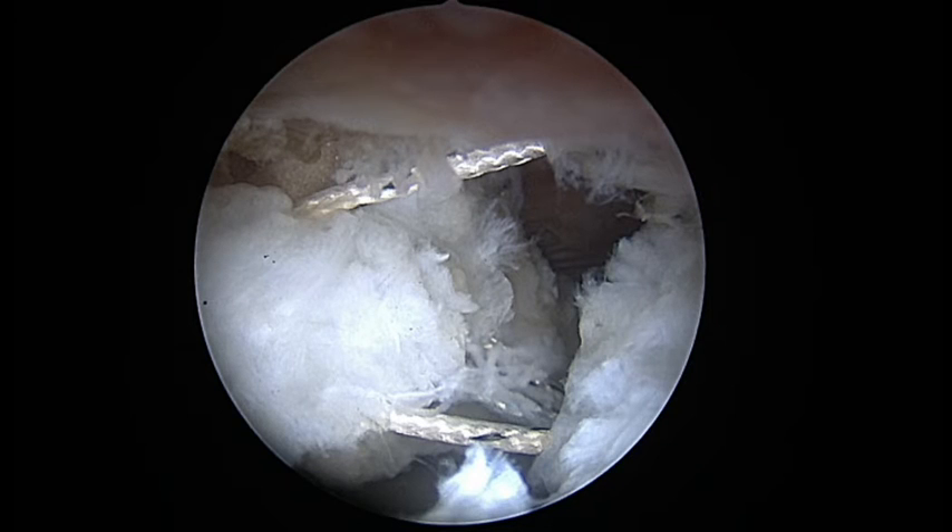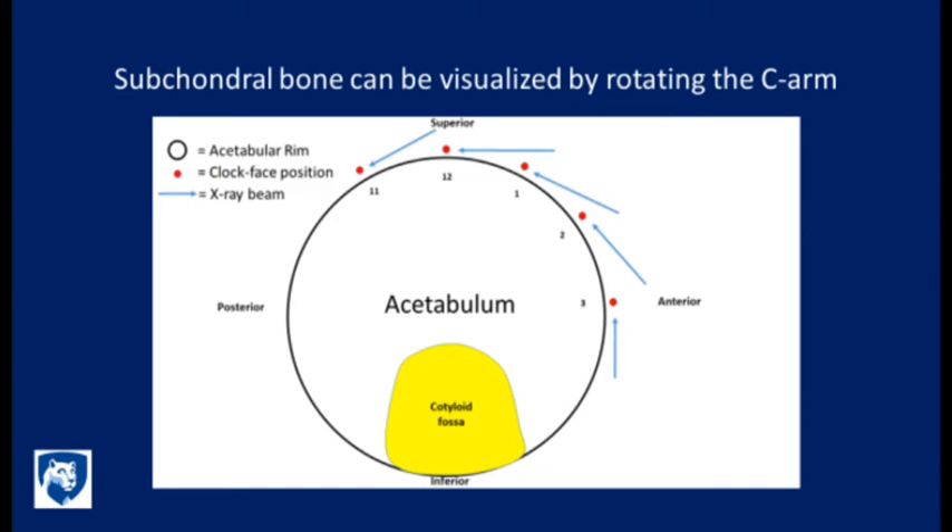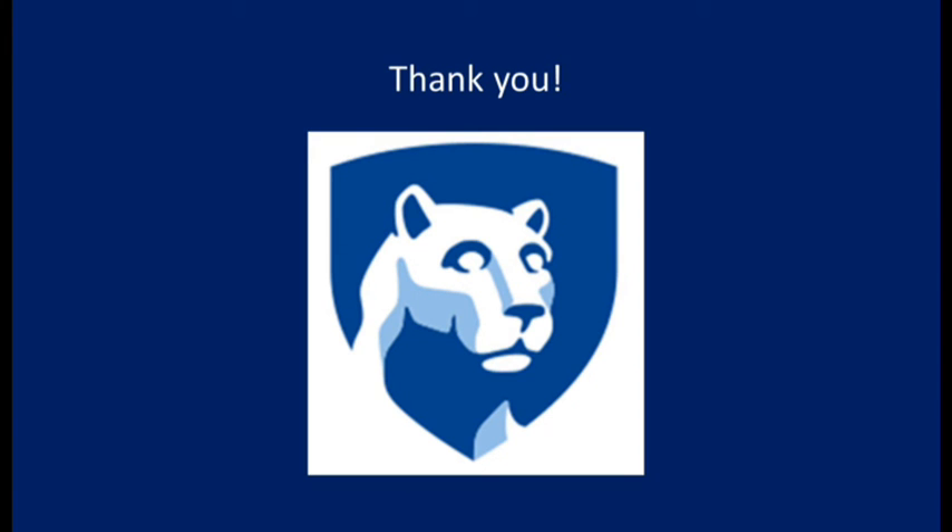Finally, since this is a case of hip instability, three capsular plication sutures are placed and tied down. The surgical pearl of this technique is that tangential C-arm fluoroscopy views will allow for visualization of the subchondral bone to guide suture anchor placement. Thank you very much for your attention.